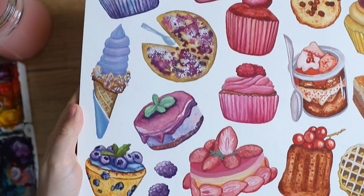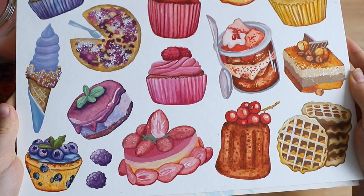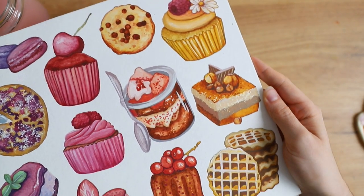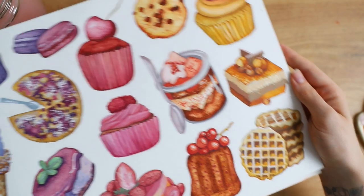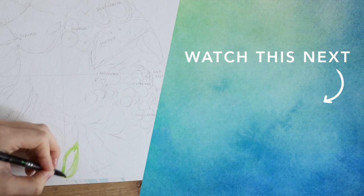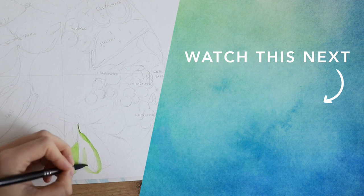I also tinted this cupcake a little bit more purple and then we are finished — this is the final result. I'm really happy with it. I hope that you found this inspiring and feel inclined to create some dessert-themed art pieces. For some more food-related painting inspiration, check out this video next.